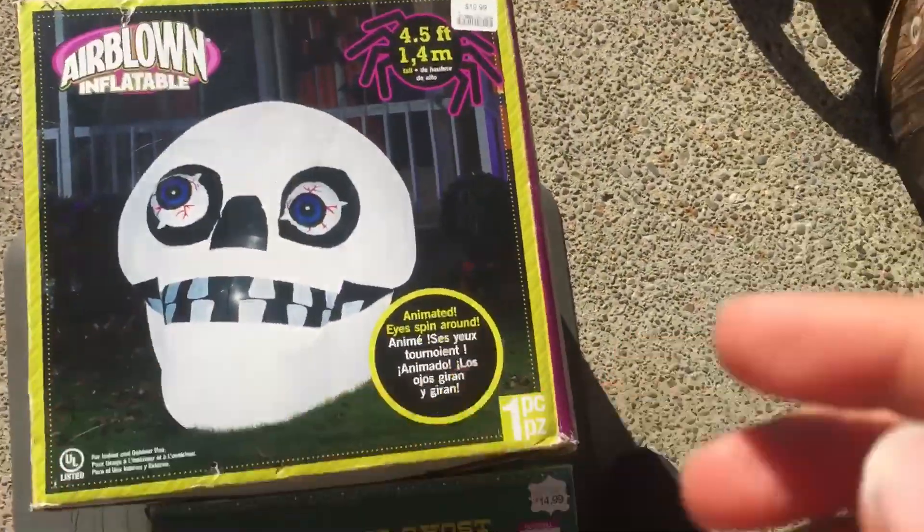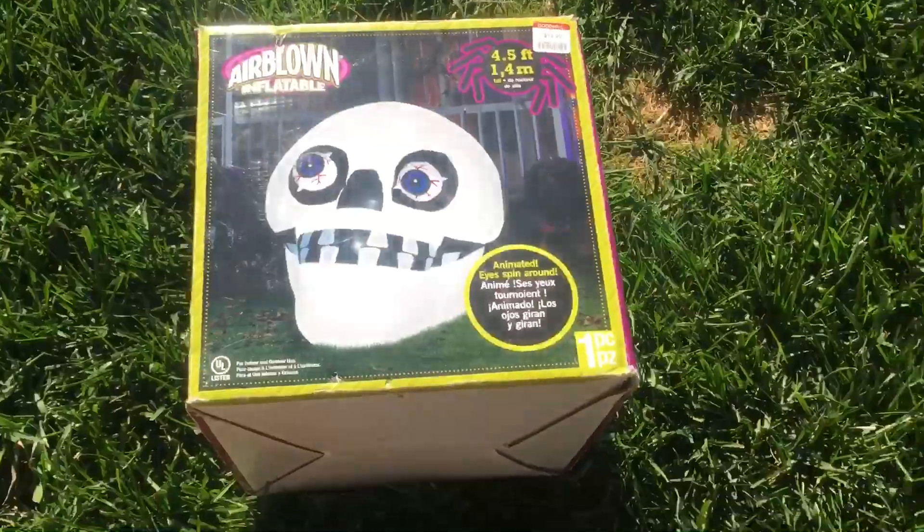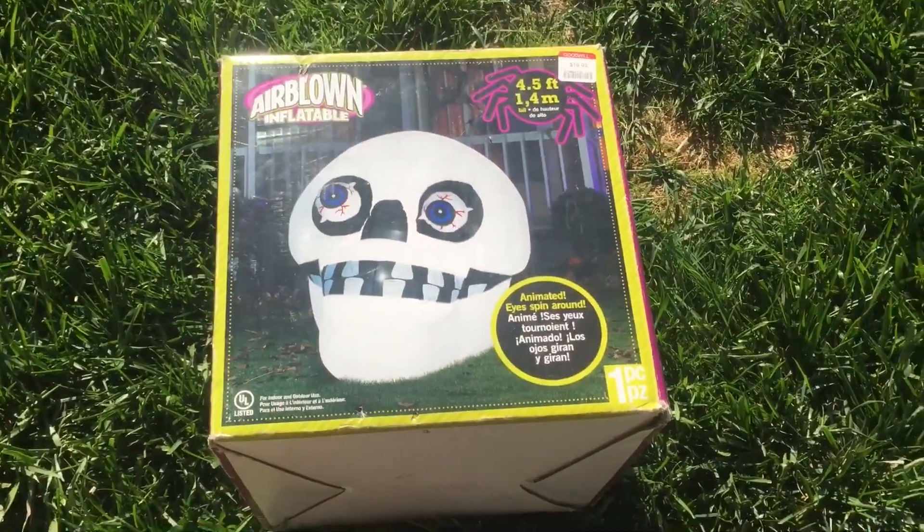I'm gonna be unboxing this. Let's get to the unboxing — I actually have not unboxed this yet, so I am a little bit worried if something's wrong with it. But Goodwill does have a return policy.